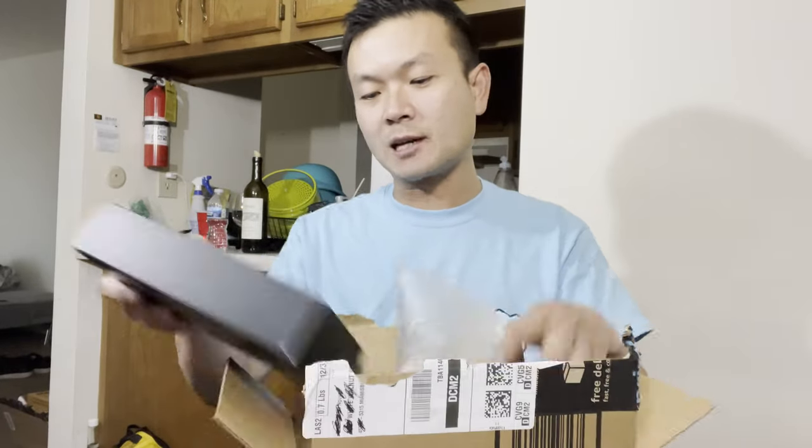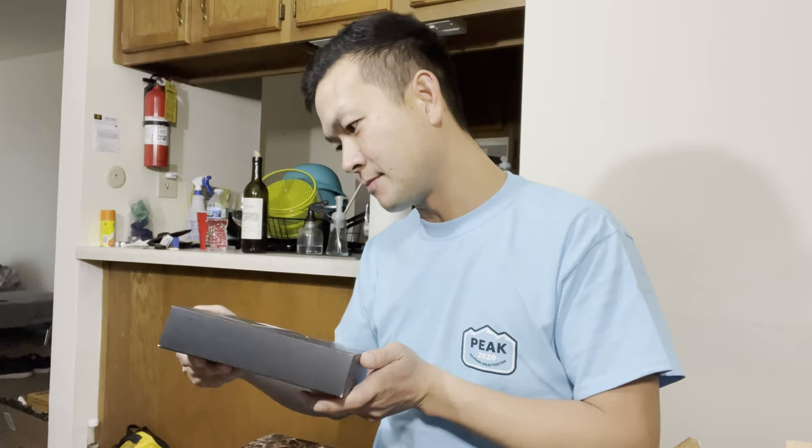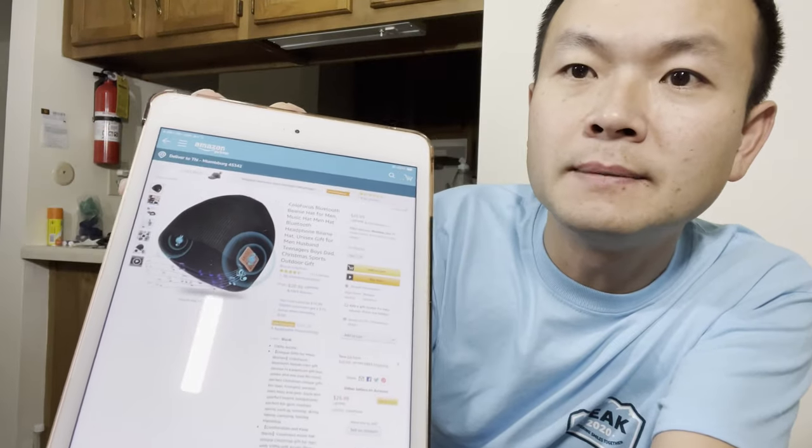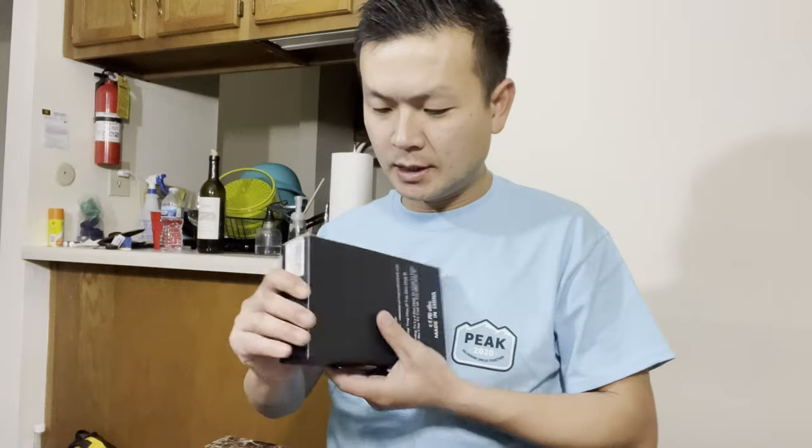The second item is a music hat — a beanie with Bluetooth. I want to listen to music while delivering for Amazon, but I think it's kind of dangerous to have headphones in your ears while driving because you can't hear cars coming. I think it's more useful for walking my dog. This beanie hat with Bluetooth speakers is $20.99 on Amazon.